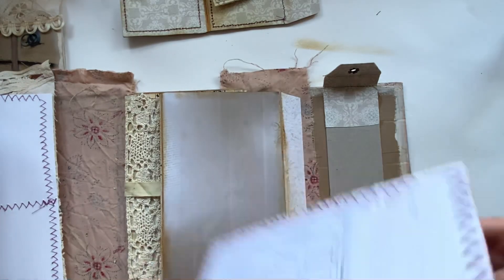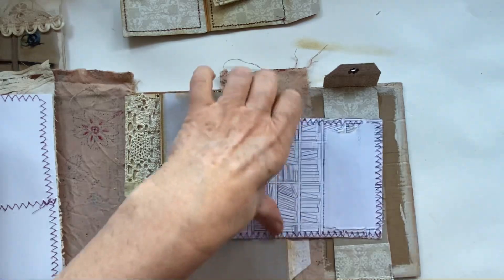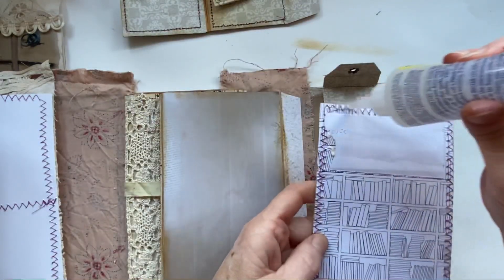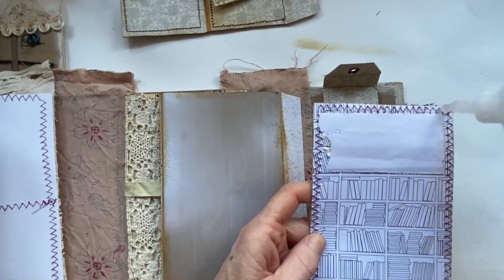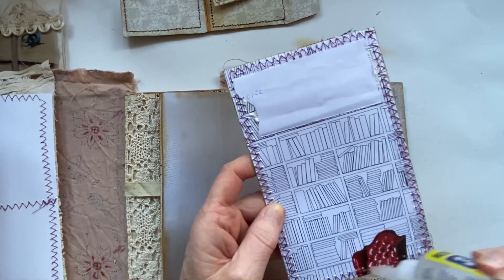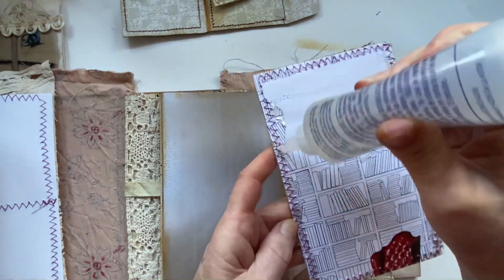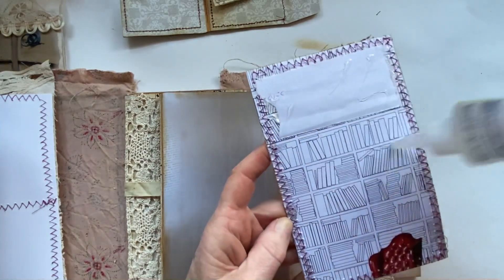Hopefully there we go - you can see something but it's not like the horrible back bit. Let's glue this one down. I think we're there - I don't want to put anything else under there. I think that's enough for one section.